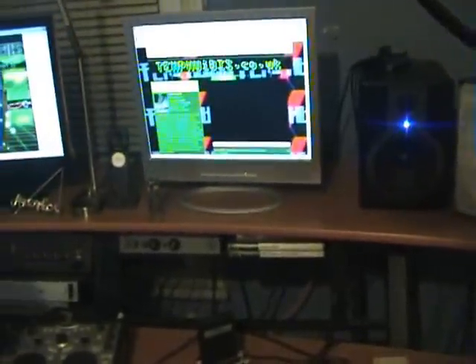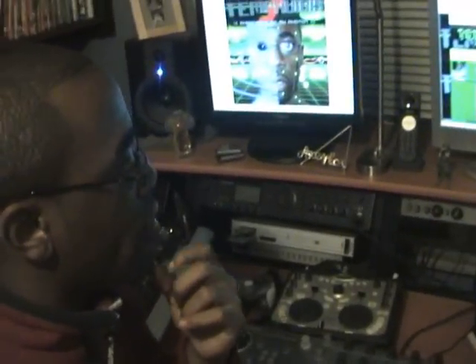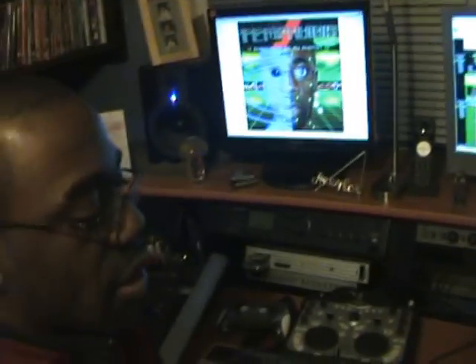That is actually all the stuff I use to make music, although currently I'm working on my music video. But when I'm working on music, these are the things I'm using.